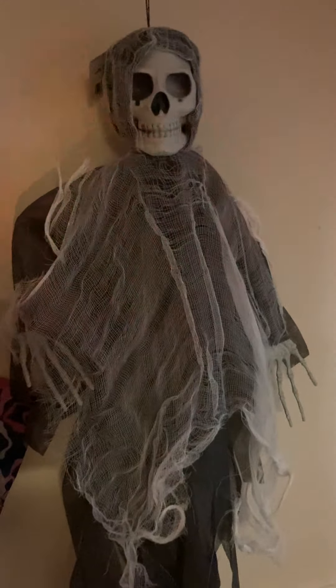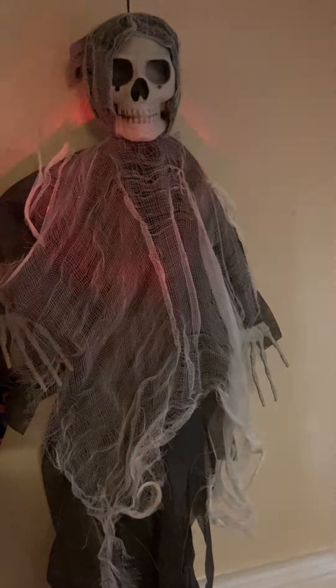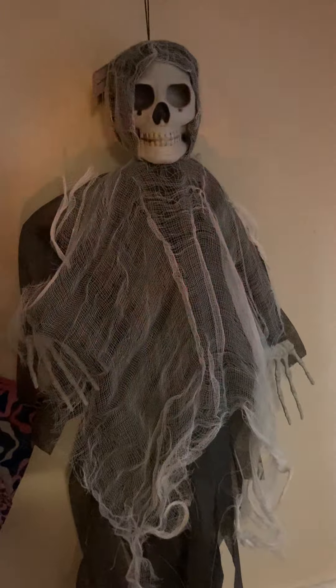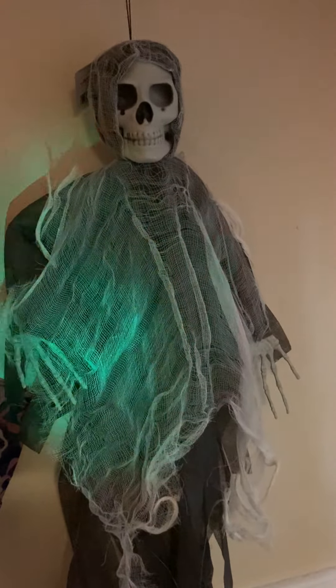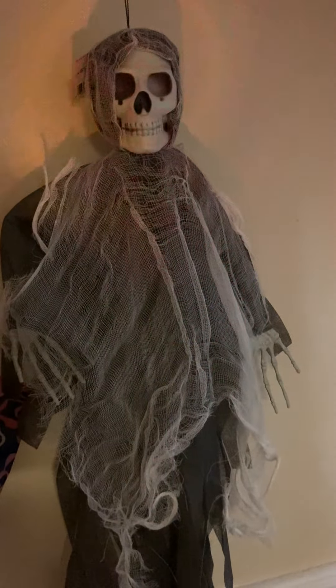That is also from Dollar Tree, and the strobe light too. I saw people make like the cauldrons with the strobe light inside. So you can make anything with the strobe light.